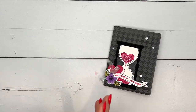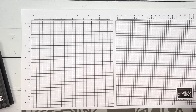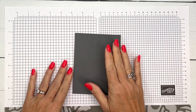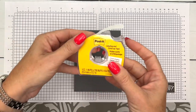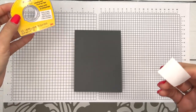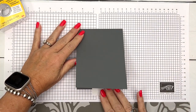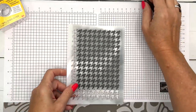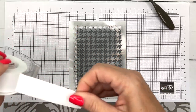Let's make our card and we'll start with the masking part. I have a basic gray card base and I'm going to set it down on my grid paper. I'm going to use post-it tape — not washi tape. Post-it tape is one of my favorite things to use in crafting. It has that post-it note stickiness so it won't rip your paper, but it holds really well. Now I'm going to put the mask on top and add more post-it tape.